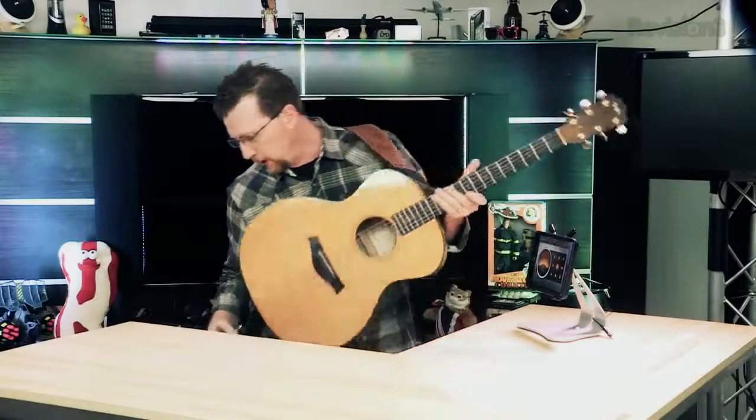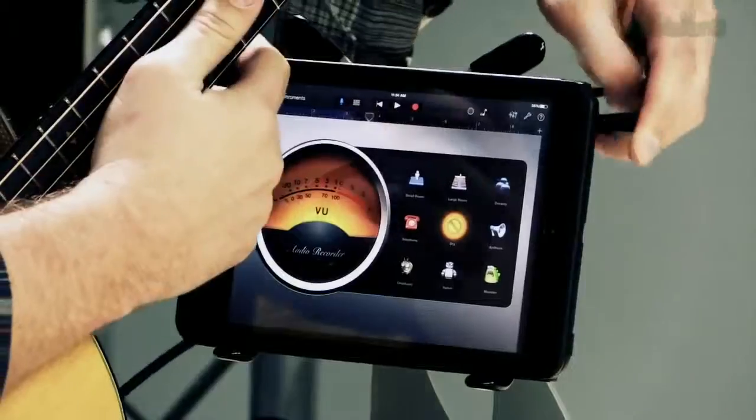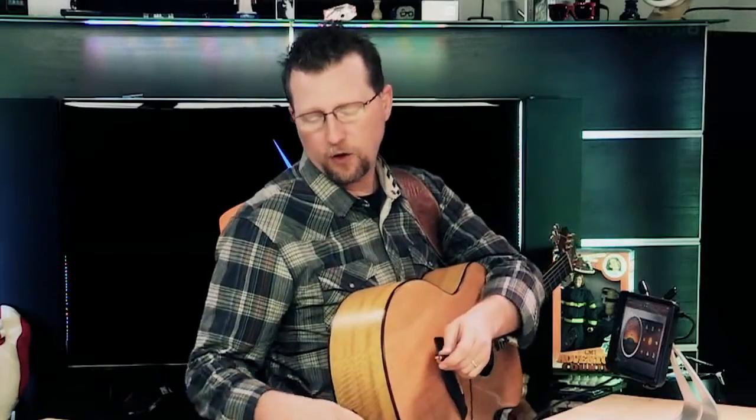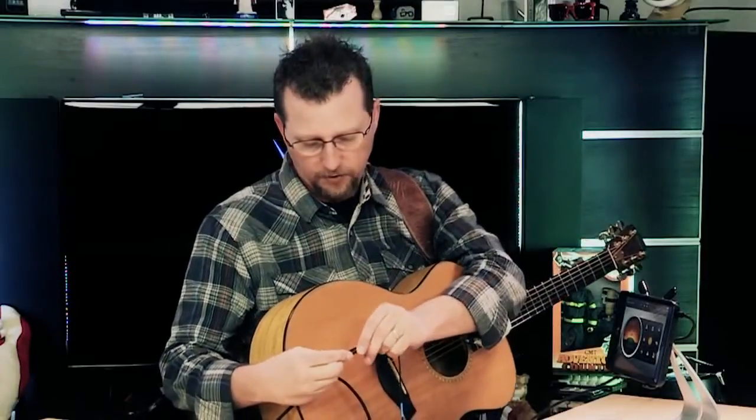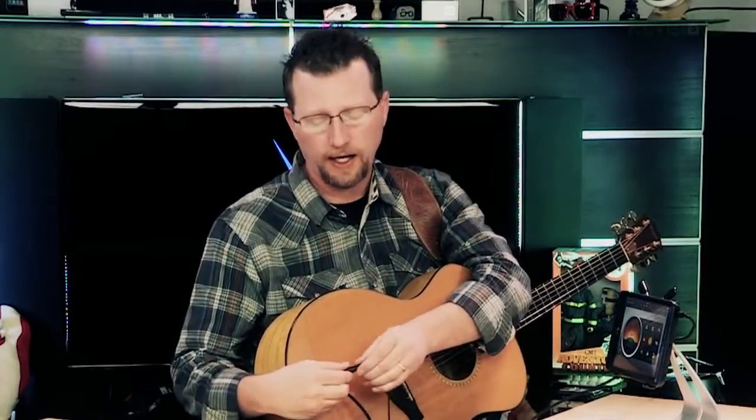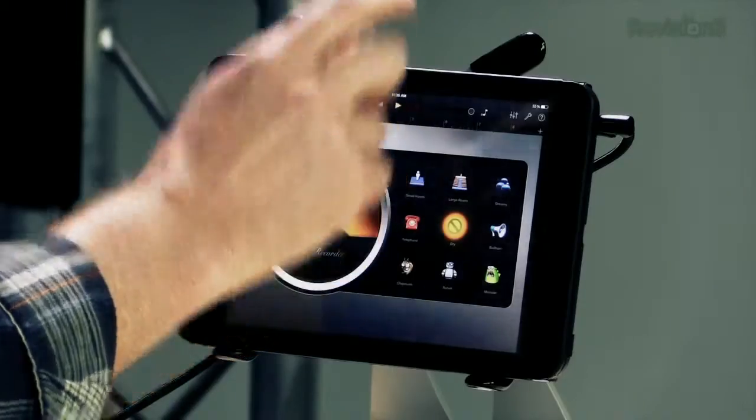So let's go ahead and plug in. In addition to having the quarter-inch guitar plug, we have a headphone monitor, so we can actually plug headphones in and monitor our recording as we're making it. In this case, I'm plugging it into a cable that's running to the camera so you can hear what we do. So using GarageBand, I'm going to make a recording with this cable by simply hitting record.